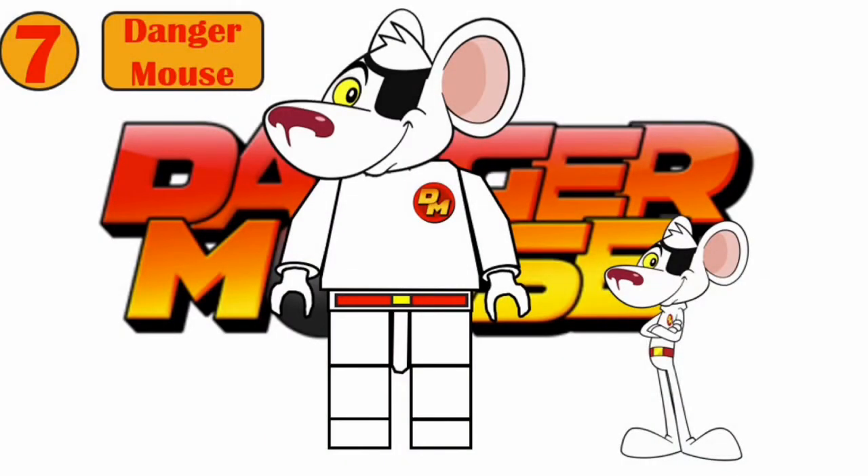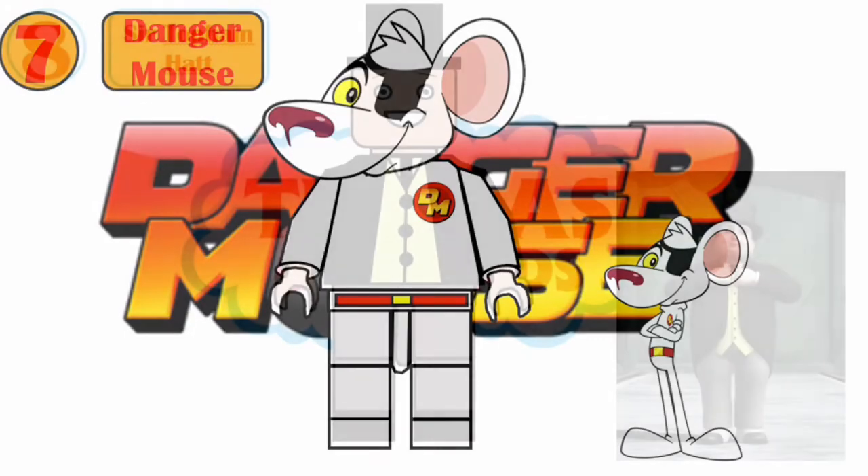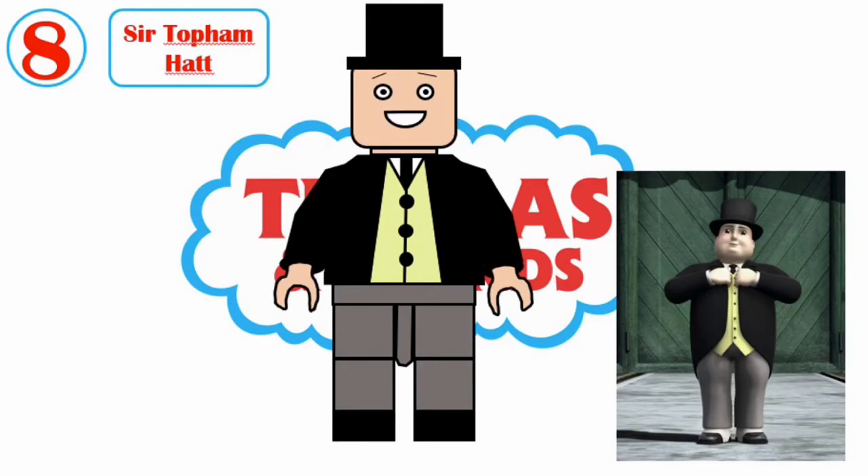Number seven has a new head mold, some new torso printing, and some new leg printing. Number eight is the Fat Controller — he uses the penguin's top hat piece and then he has some new torso printing.